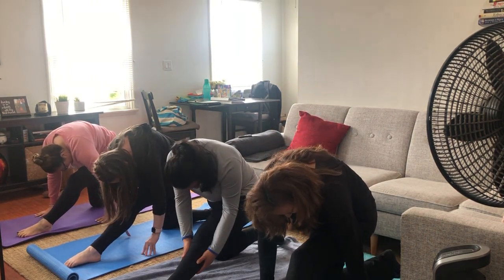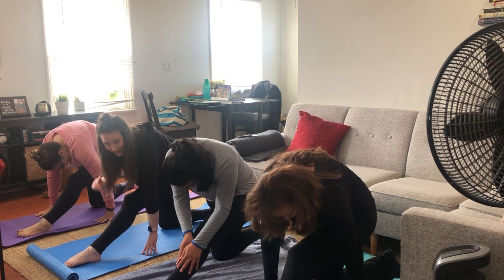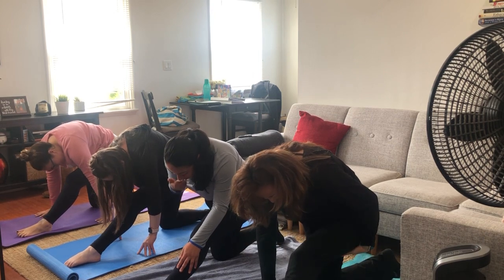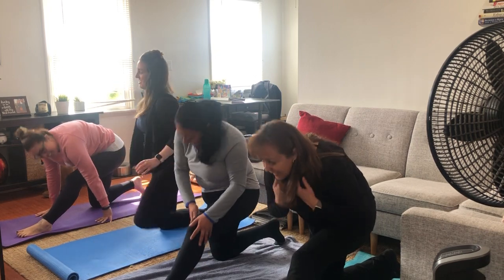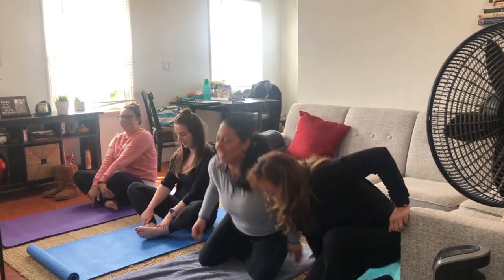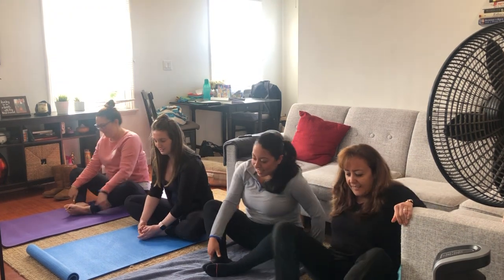Nose to your knee — try to kiss your knee if you can, guys. I know some of you can. Alright, now let's do a butterfly pose. Put your heels together and make sure your feet are touching. And now slowly try to kiss your toes — but you better take a bath first.